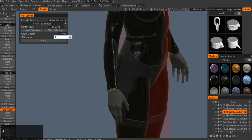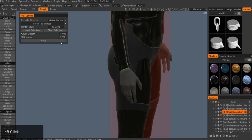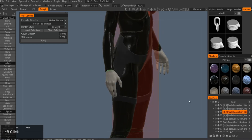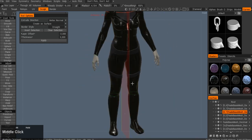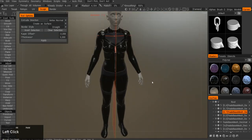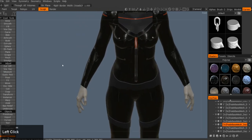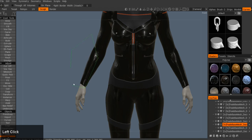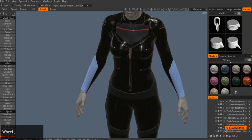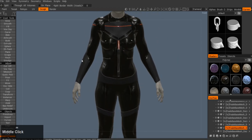I decided to go and try to do the gloves, but after I started I realized how much effort I'd need to spend on them — it's just ridiculous, honestly. Gloves are incredibly time consuming, something you need to specify separately in your time budget. So I'm just doing some random cuts on the sleeves, trying to play around with materials, and I'll get back to the gloves issue later.